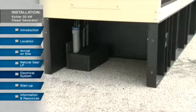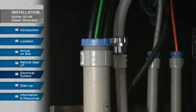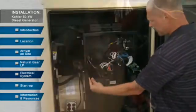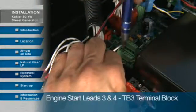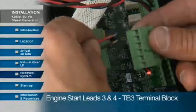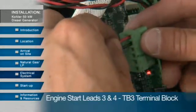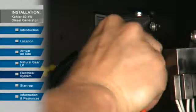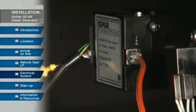For control of the generator set, the customer will supply the necessary wiring to the site. This wiring should be run in a separate conduit from the AC power. Make the connections to the remote start and also to the dry contact board. The Ethernet Modbus converter is an optional accessory. Finally, connect the Ethernet cable to the Ethernet Modbus converter.